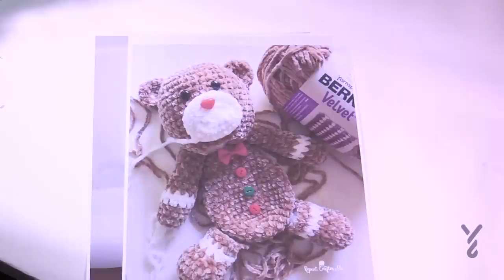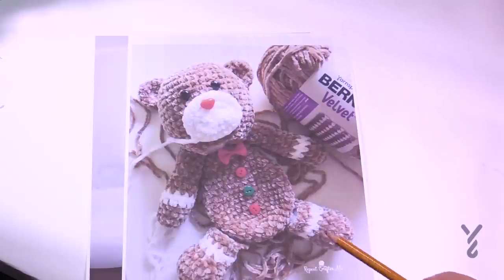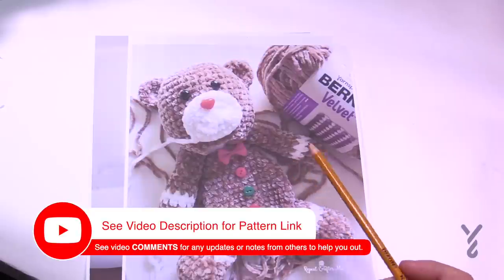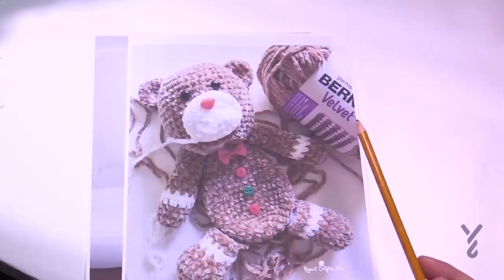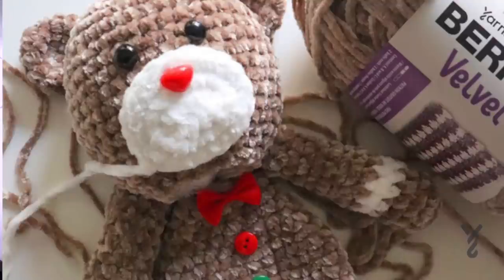Welcome back to The Crochet Crowd as well as my friends over at yarnspirations.com, and special welcome to Sarah from Repeat Crafter Me. The Valentine Bear is something we did earlier in 2020 — it's a pattern by Sarah from Repeat Crafter Me. It was a pink bear with a heart in the center. She's come up with a new version that is the exact same pattern but with a slight twist. There's no heart on the front; she just added some colorful buttons to make it the Gingerbread Bear. She crocheted the main body with the color mushroom and then used white — this is Bernat Velvet yarn.